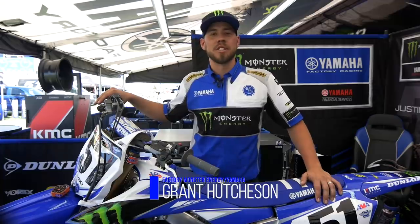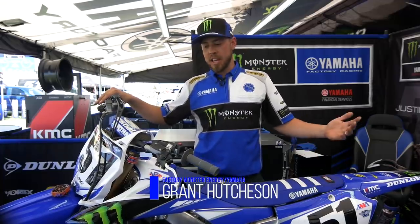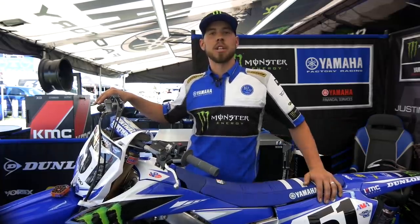Hey, Grant Hutchison here over at Monster Energy Yamaha Factory Racing, and I'm the mechanic for Mr. 51, Justin Barcia.